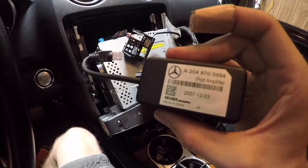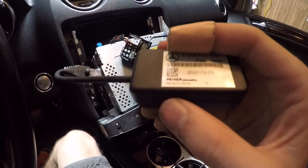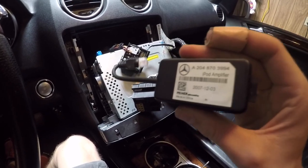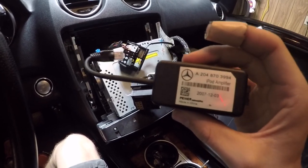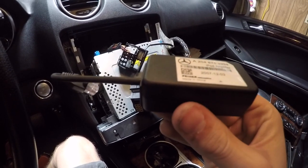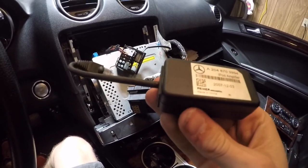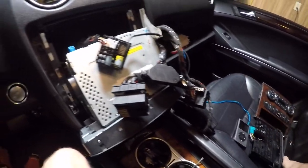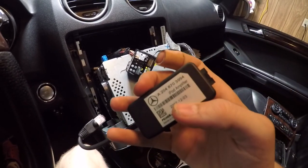So I tried this iPod adapter by Mercedes. Now I've heard the ones made in Germany are better, but I couldn't get my hands on one of them. So I tried this, and it really didn't do anything — in fact, it just made it all sound worse. It was distorted, so maybe something's wrong with this; I did get it used. Definitely don't waste your money on one of these, because they weren't cheap either.